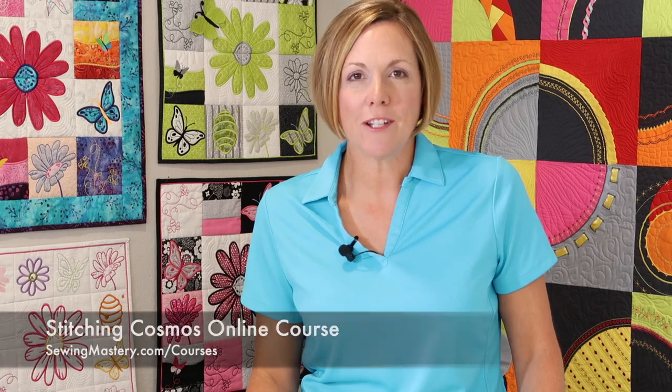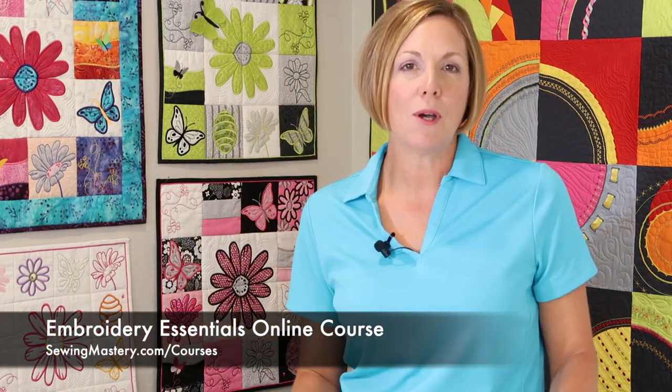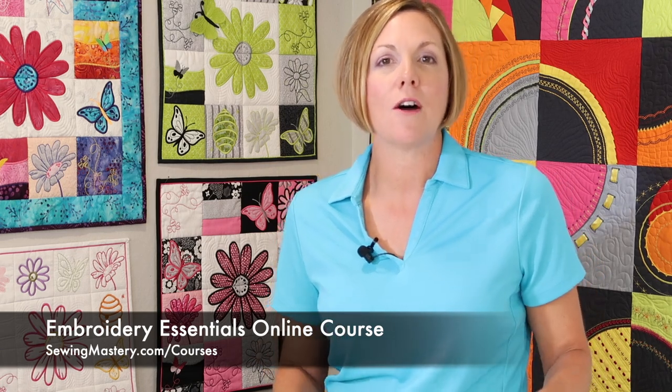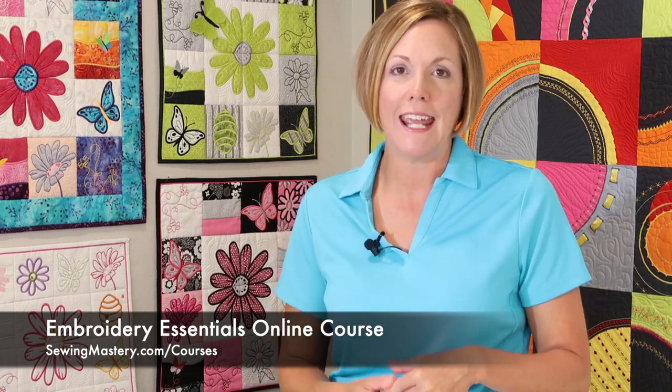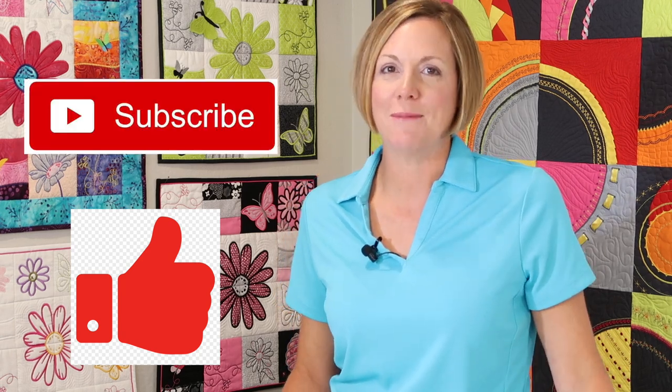Hi, I'm Sarah from SewingMastery.com where we do videos on Pfaff, Bernina, Husqvarna Viking, Brother, and Singer sewing machines, and we do a short video on every page of the manual for many different models. I also have amazing online courses like the Stitching Cosmos and Embroidery Essentials online courses. We'll put links below for the courses and the products I use in these videos. When you get to the end of the video, give it a thumbs up, leave a comment, share it, and don't forget to subscribe.